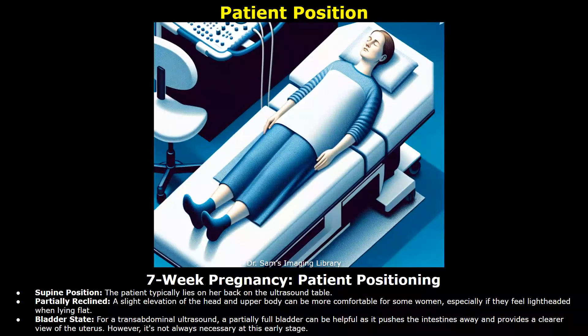After the patient is ready, the examination can start. We are only looking at a transabdominal approach. The patient lies on her back on the ultrasound table in a supine position. The head and upper body can be slightly elevated for more comfort. For a transabdominal scan, a partially full bladder can be sufficient as it pushes the intestines away and provides a clearer view of the uterus. However, it is not that important at this stage in early pregnancy.